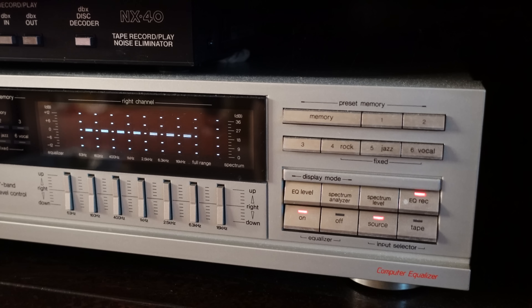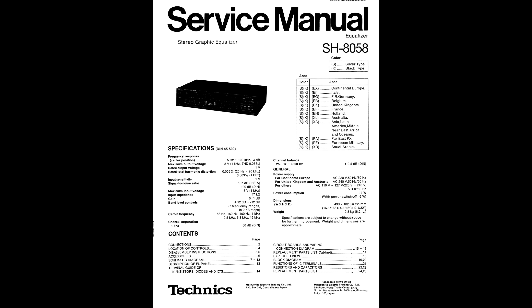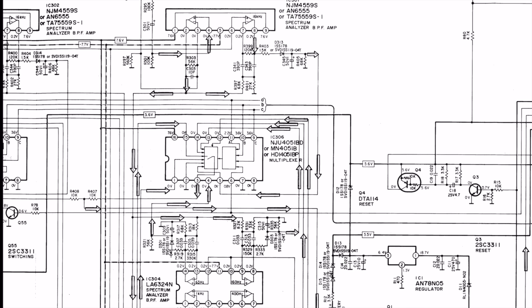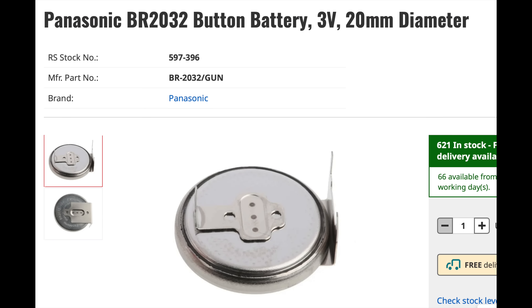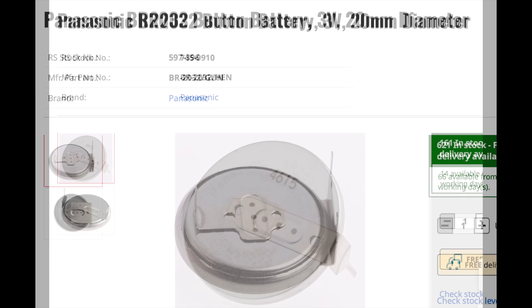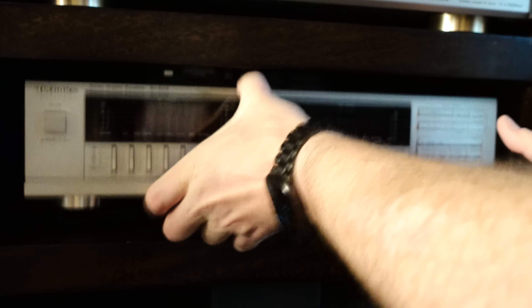It completely forgets all its settings and presets every time the power is cycled. Looking at the manual, it seems like this memory relies on a battery. Given my recent experiences with old batteries hidden inside components, I think this is something I should look at sooner rather than later. The manual tells me it uses a BR2032, and I found quite a few different varieties of surface-mount configurations of this battery online, so it's time to open it up and see how the battery in mine is held inside.